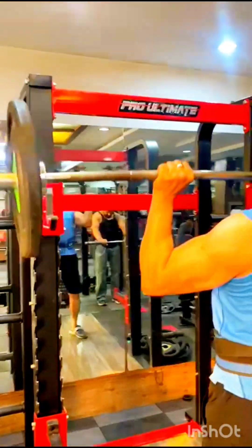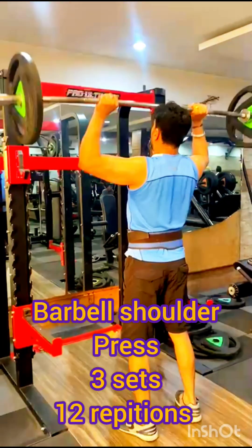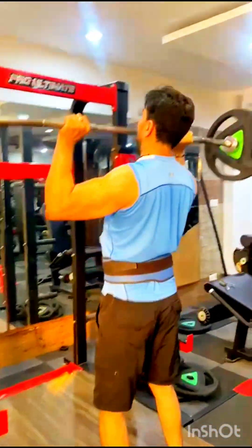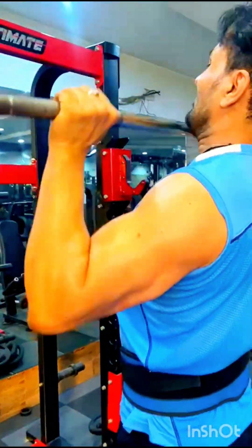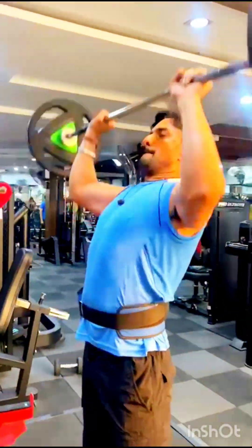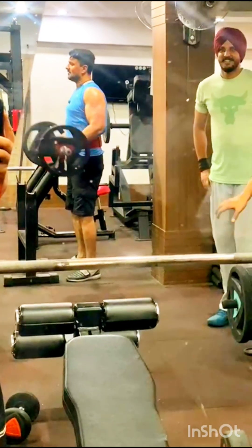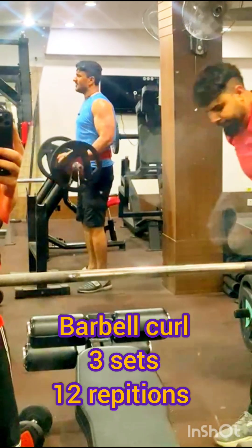Next is the barbell shoulder press. This exercise will give you the size of your shoulder.